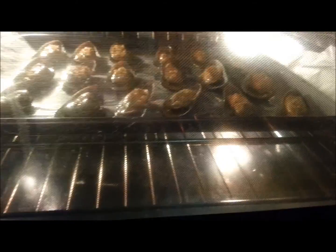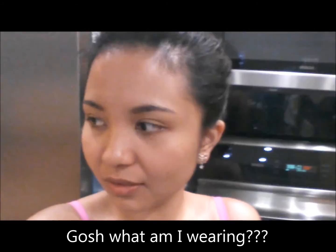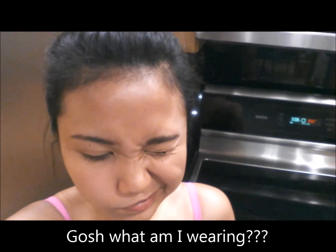It's 9 o'clock in the evening and guess what I'm doing? I'm baking some mussels in the oven. What I did was I basically just mix the butter with garlic, parsley, and black pepper. I mixed it together and then I prepared the mussels.